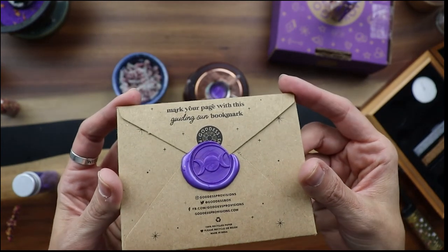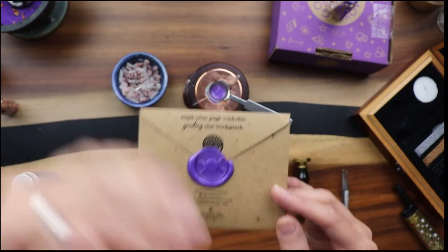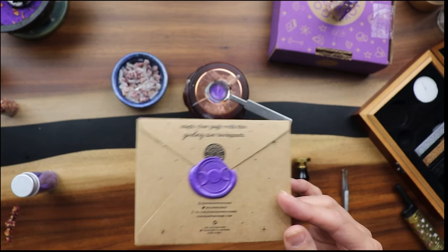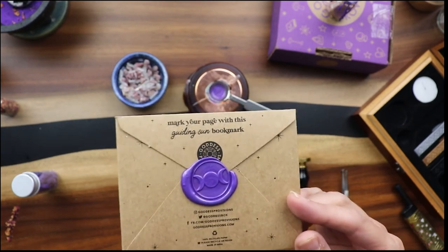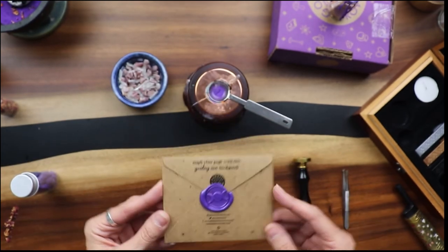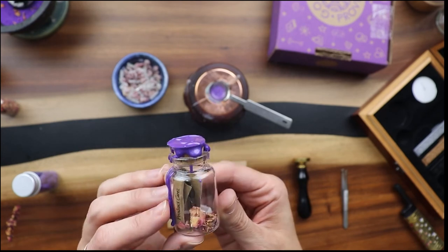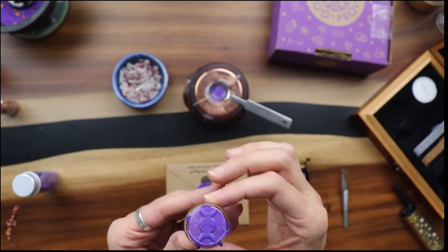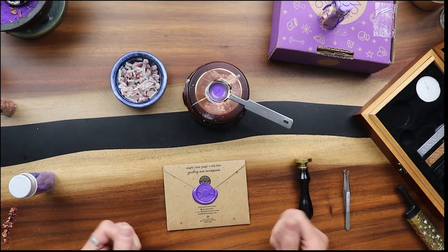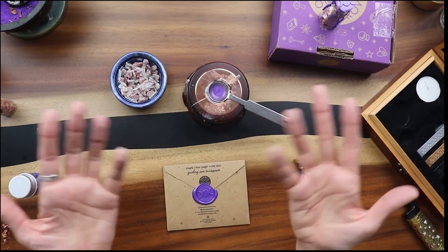That turned out great! There is our wax seal — so now you can send this little magical letter somewhere, or you can put it in a box like a little spell. Say you've written something you want to come true — for me, like achieving a thousand subscribers on YouTube and being monetized — you could write this in an envelope and tuck it away as a little spell. There's all kinds of things you can do. There's our screwed-up little spell jar but you guys get the gist of it. I hope this tutorial helped you. If you have any questions I'd love to hear in the comments below, and if you're not a current subscriber please hit that subscribe button and the notification bell. Until next time, guys, have a great day — bye!